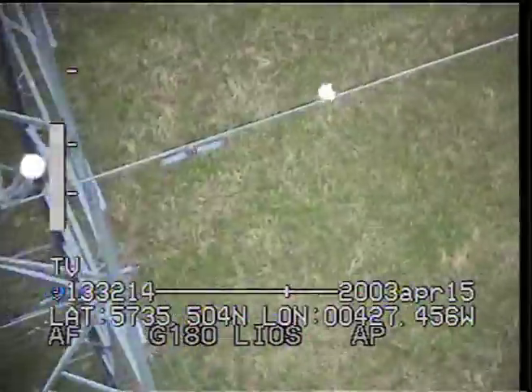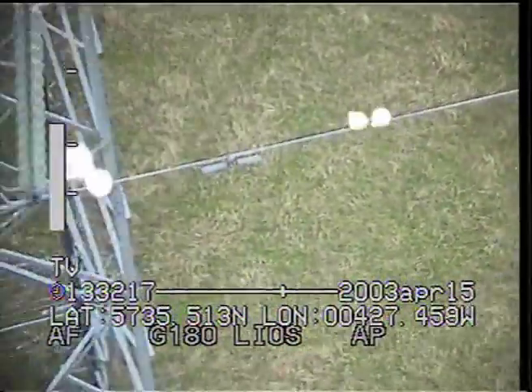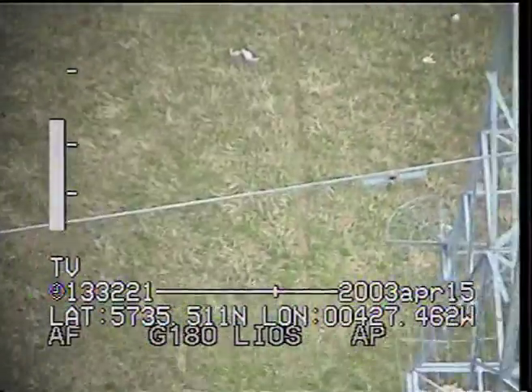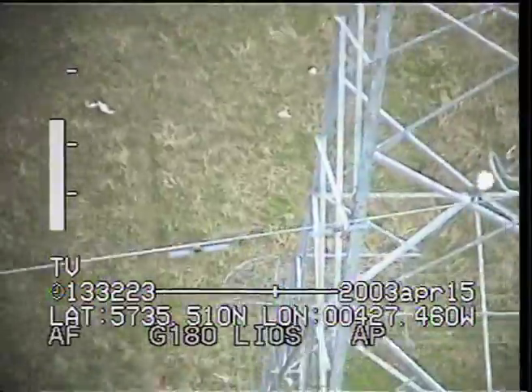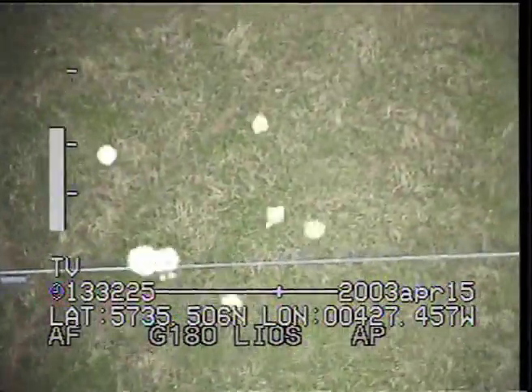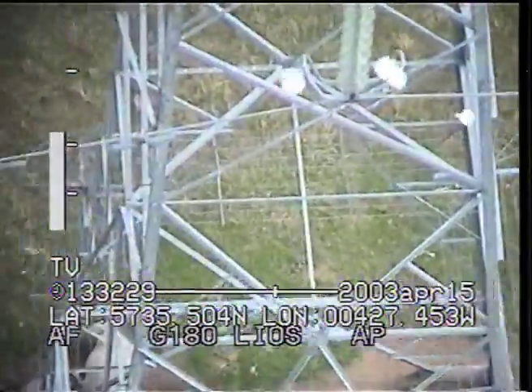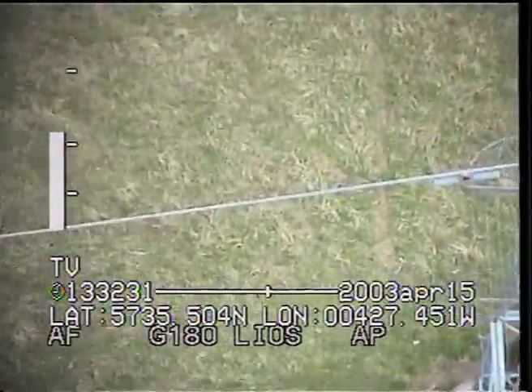Just close to the dampers there, there's a huge spot there. My guess is, by the looks of it, it must be bird droppings. They've probably sat on the arm just above there and unfortunately landed on the conductor. It just needs a better look just to make sure that's all it is.